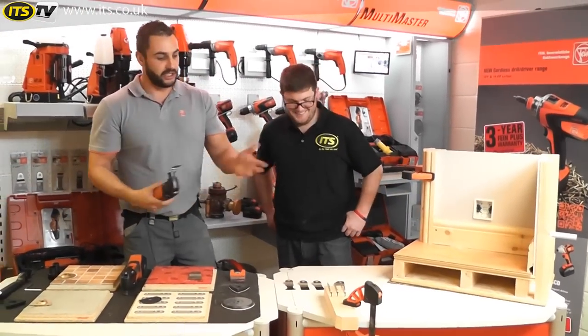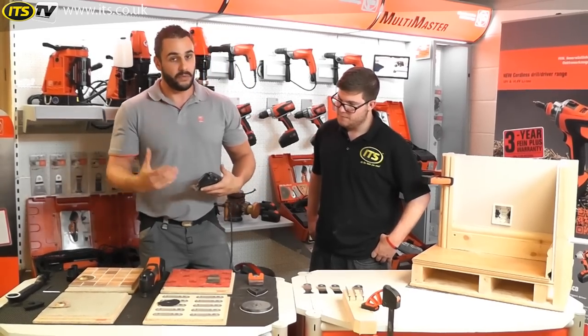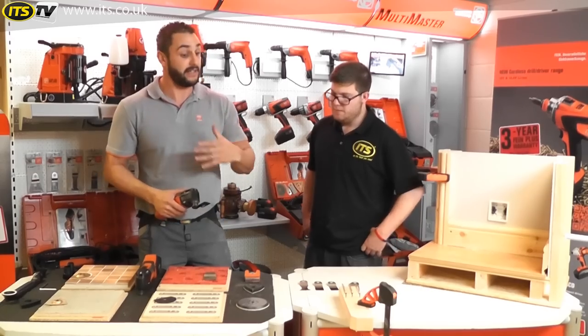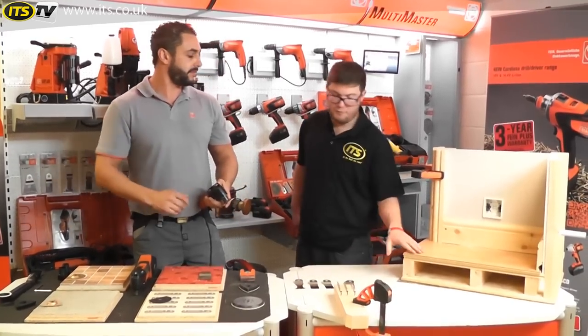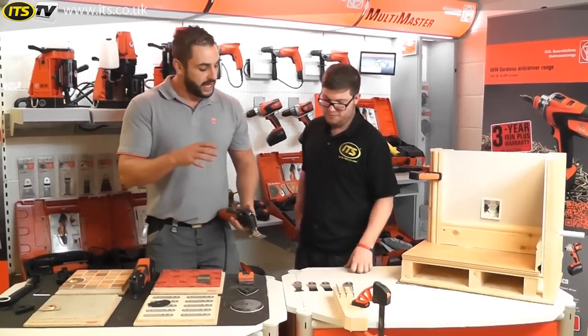Quick as you like — nice clean cut on a piece of timber. That blade, because it is only designed for wood, one thing we don't want to do is start cutting through screws or metal fixings. Anything that is not timber is not suitable for it. If you've got a flat surface and you're unsure what's behind it, it's probably best to go in with the wood and metal one just in case.